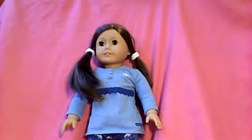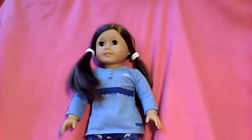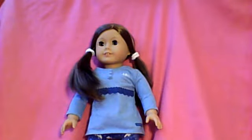First things first, I will show you the charm. Here it is — it's the real square charm. It is super cute. And now let's get into the adorable outfit.